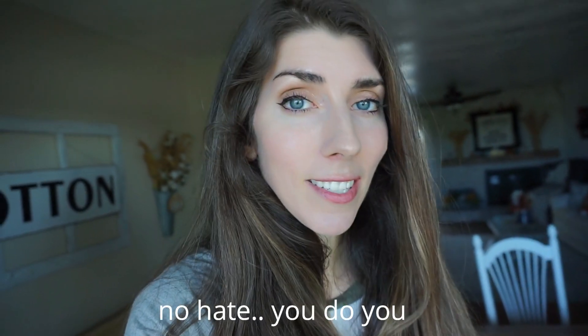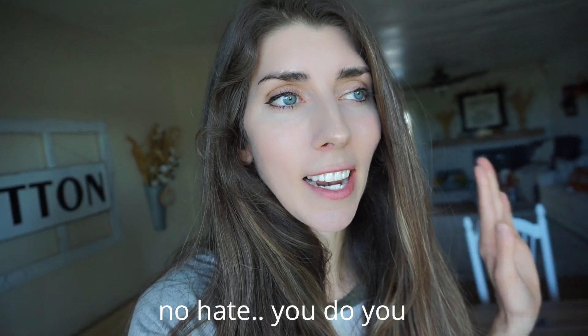Hey everyone, welcome back to my channel. If you happen to be new here, my name is Emily. Thank you so much for stopping by. Today I'm going to take you for an ultimate clean and undecorate with me. I'm actually going to take down all of my fall decor.